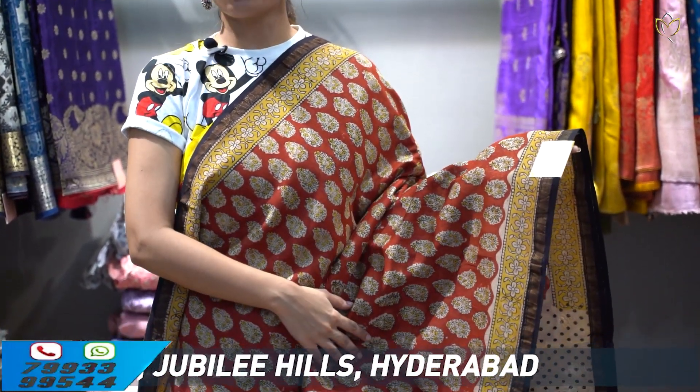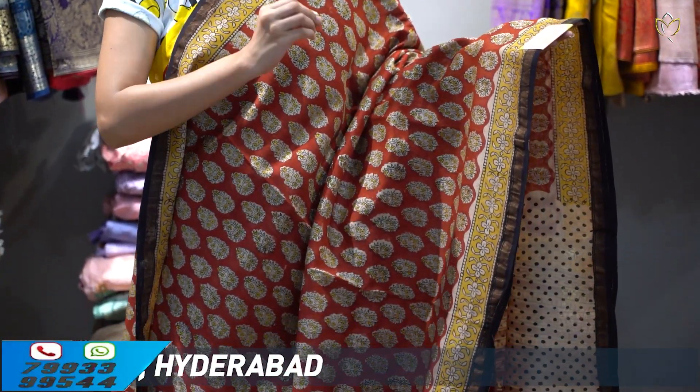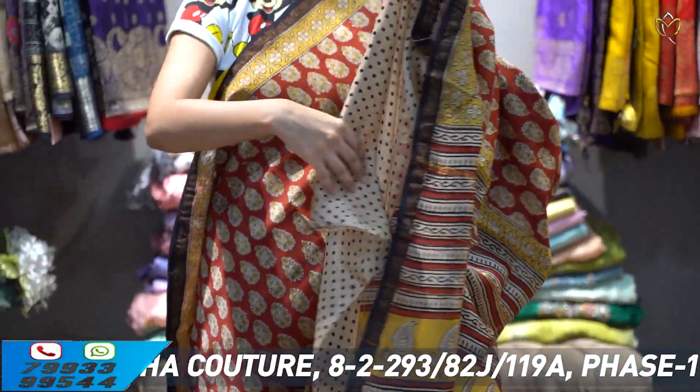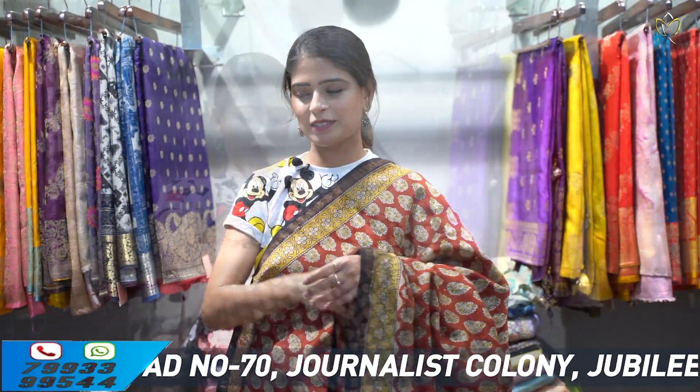The blouse is a self low-plain blouse, same as the sari border. The price is 3,800 rupees only. Next color — rust shade, also known as brick color. Both sides have a border: black with a golden strap, and yellow with a floral printed border. The blouse has half white with black polka dots — a beautiful blouse. Price: 3,800 rupees.